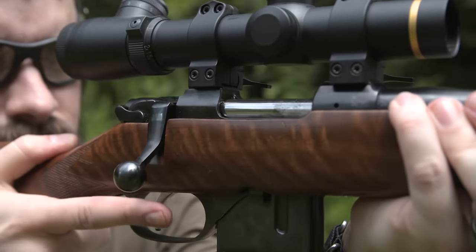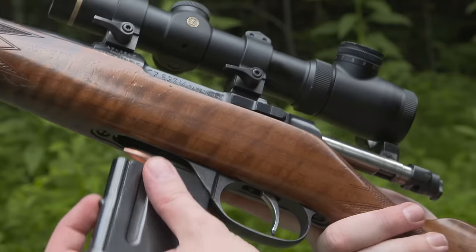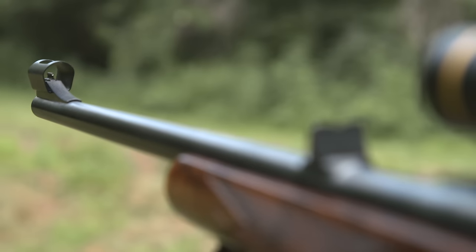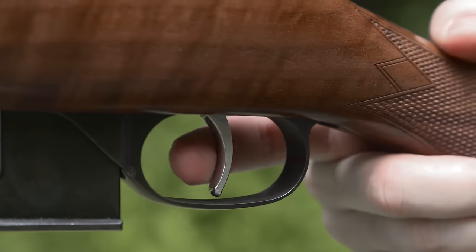The Micro Mauser style action is smooth and reliable with very short travel. Ammo feeds from these slim detachable 5-round magazines. It also features an 18-inch barrel with backup iron sights, an exceptionally good-looking walnut stock with sling studs and a set trigger.